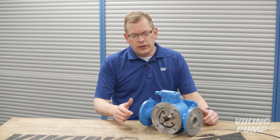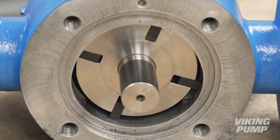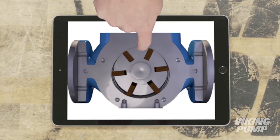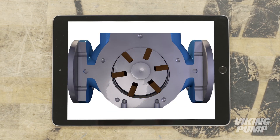Vane pumps move liquid using the rotary motion of sliding vanes. The vanes slide in and out of slots on a rotor inside a cam-shaped housing. The rotor is located close to the wall of the casing such that a crescent-shaped cavity is formed on the opposite side. Each rotor slot contains a sliding vane.